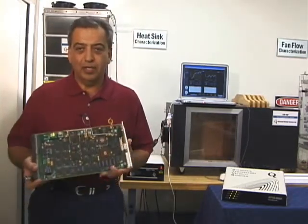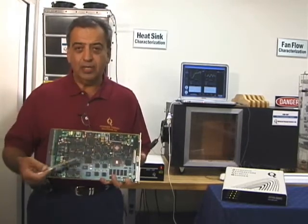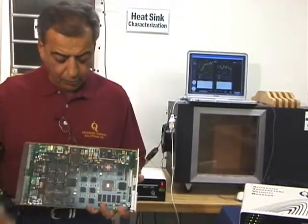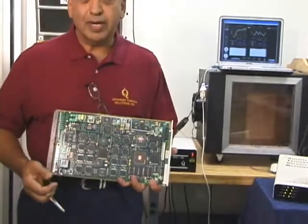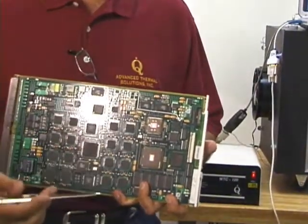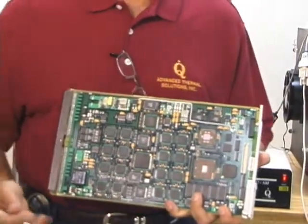Oftentimes as a thermal engineer we come across a board that we need to be able to analyze the cooling requirement for different components. You have a series of VGA — it's a very complex board. The flow is coming from bottom to top and it's going to go in a variety of directions, and we need to be able to set up the system in such a fashion that we can quantify what the airflow is and what the requirements are as far as the cooling solution is concerned.